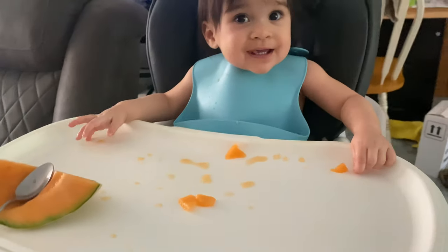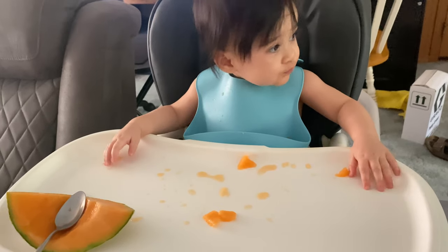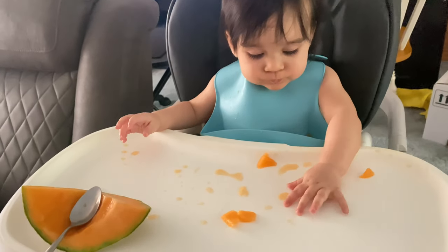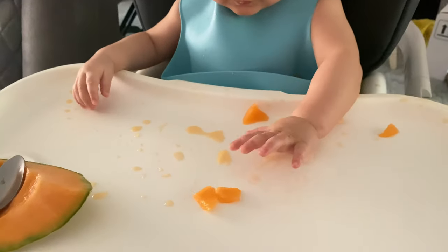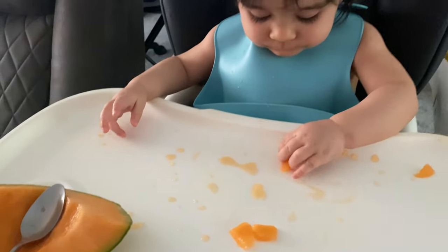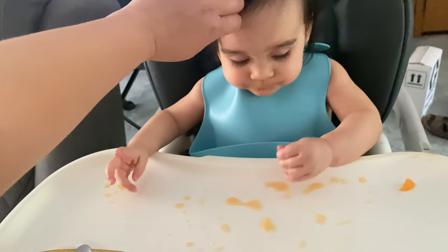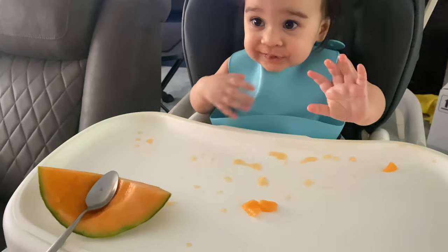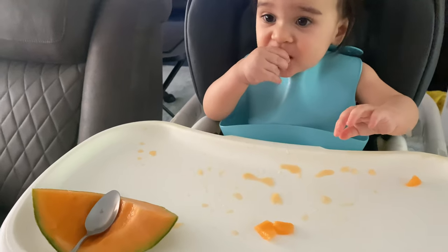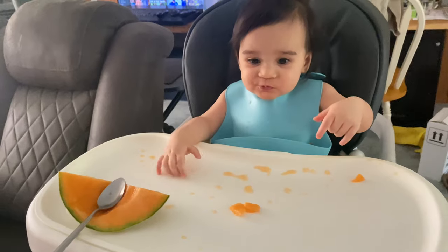Did you just plow through your cantaloupe, Snow? Mommy left you with five or six pieces and you're already down to three. Amazing! Later, Snow, we will show them that you are so good at using your walker.